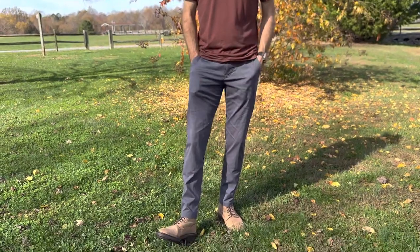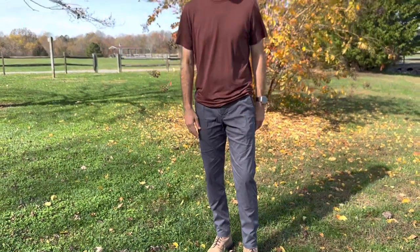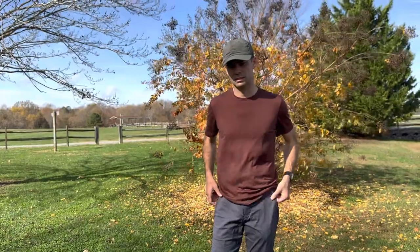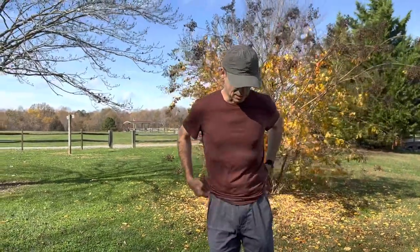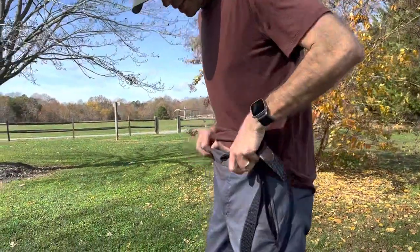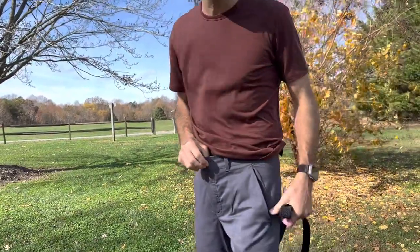If you have something heavy in these pockets, you're going to feel it. But the pants are awesome. I got an extra small — I originally got a small and it was huge in the waist. That's one thing I've noticed about a lot of these pants: they're just really big in the waist. Maybe I just have a small waist, but I wonder what other people think. For reference, I wear about a 30 in Taylor Stitch jeans.